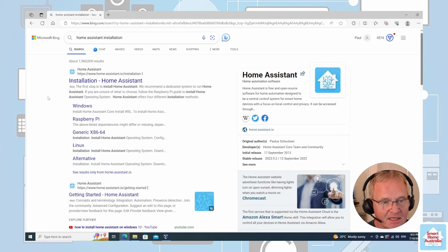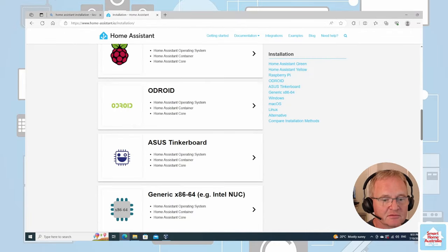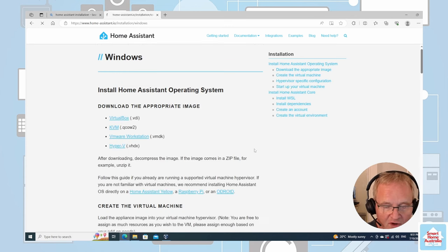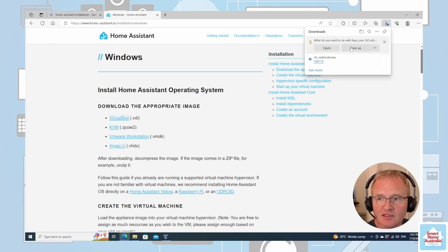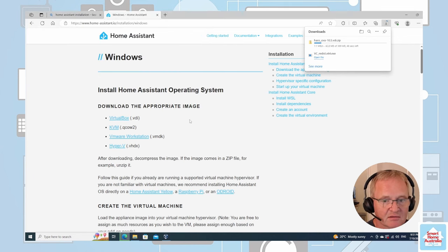Now let's go and get our Home Assistant installation file. Search for Home Assistant installation and navigate to the first result. Scroll down until you get to the Windows section and press the chevron to the right. The first option should say virtualbox.vdi — download this, click the link, save as, and send it to our Downloads directory. This will take a bit of time as it is 389 megabytes in size.